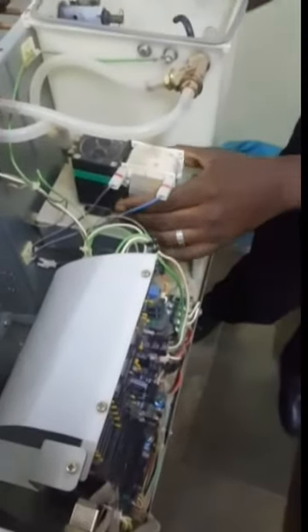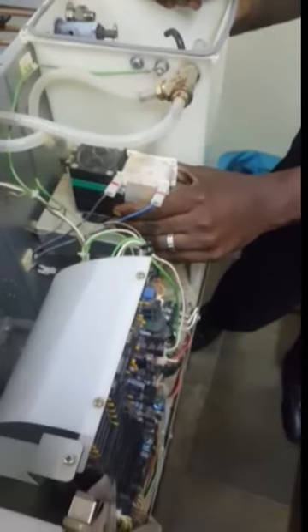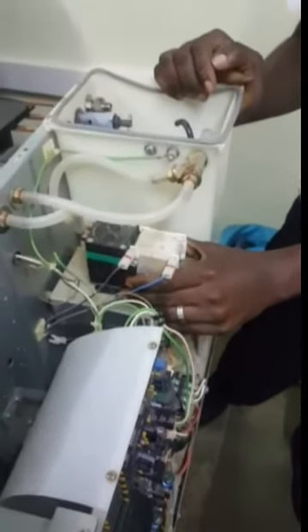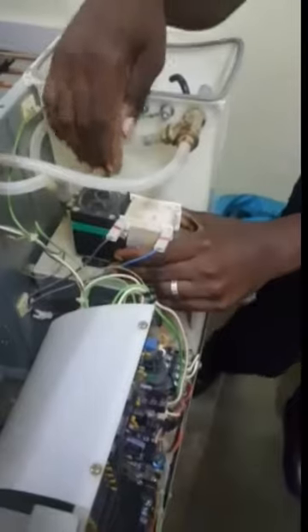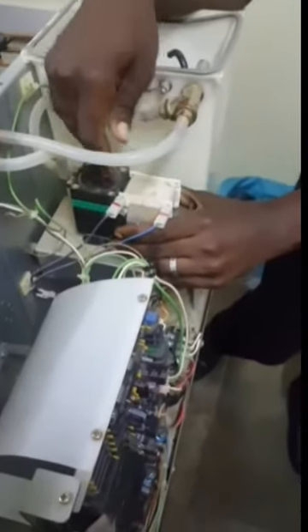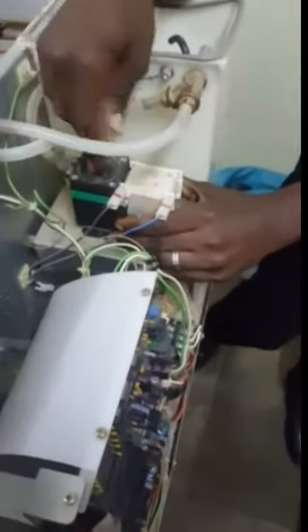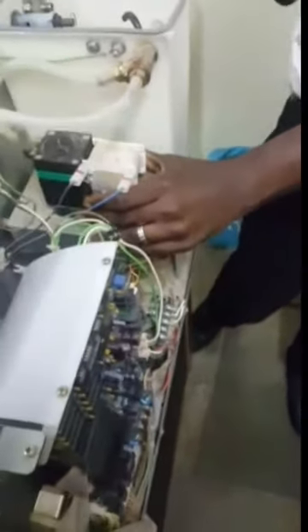We also have another part which keeps failing on a regular basis — that is the pump. Because of the pressure on it, the pump is supposed to be serviced once every year. But the parts for servicing it are not easily available, so we are not able to service it the way it is supposed to be. At the end of the day, it gets worn out, and the manufacturer recommends replacement.